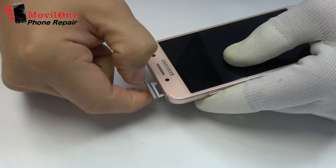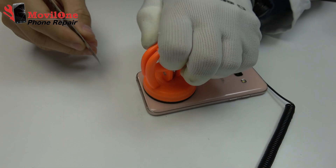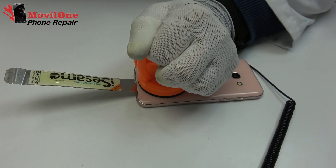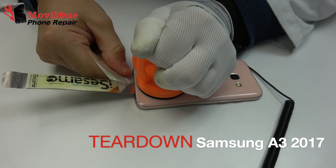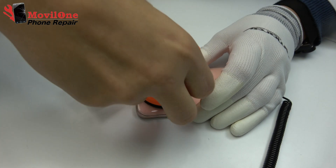We remove the SIM card. For very little time, we apply the metal opening tool. Use the plastic card to loosen the glue adhesive.